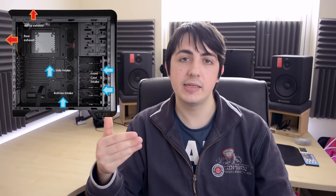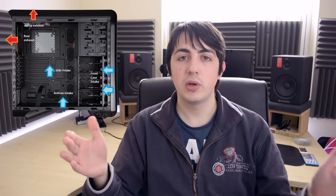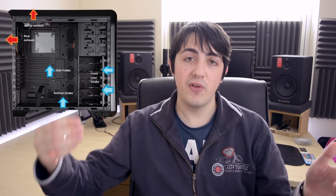Now that I'm talking about fans, it's important to have positive air pressure — meaning more air going into the case than going out. You can achieve this by having more fans in the front than at the back, or by running the front fans at a higher RPM than the rear ones. This will ensure that no dust gets in, keeping your system clean for a long time, and also ensures proper cooling.